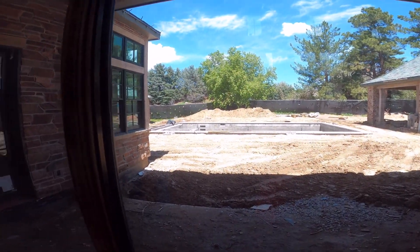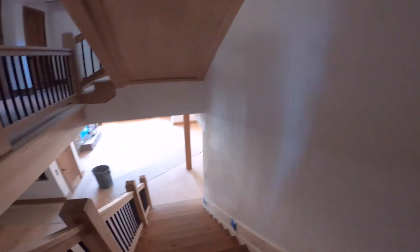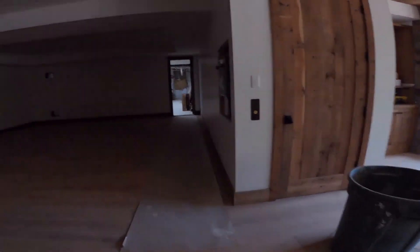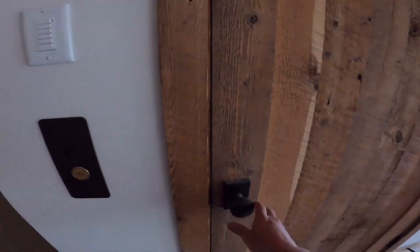Nice pool out there. We'll take you guys down to the head end and show you that real quick. So happy I'm not in a crawl space or an attic. This is cool right here — elevator.